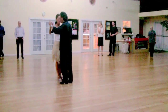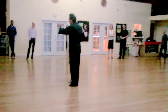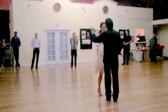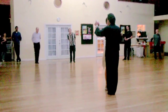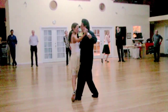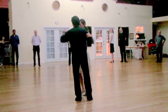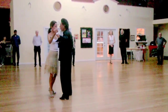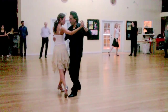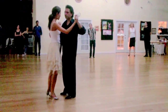So again, I'm going to transfer my weight to the left and lead her back. She's going to actually do a high kick. So one more time, I'm going to lead the back ocho and then I'm going to reverse it. So that would be the high kick bolleo.